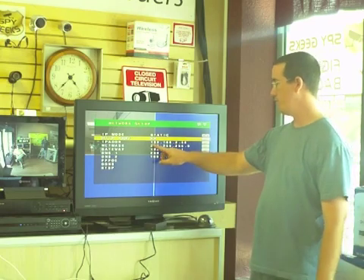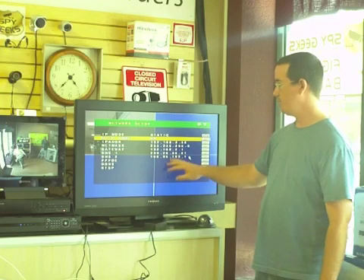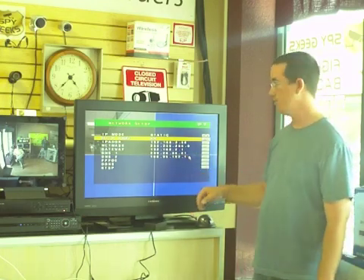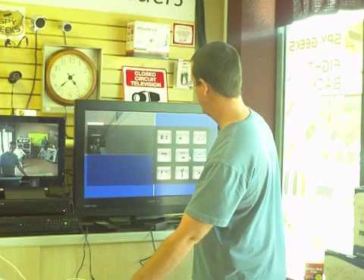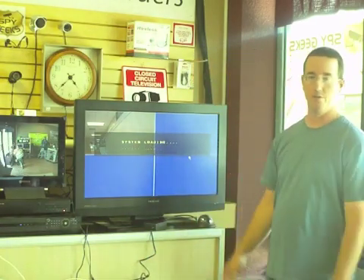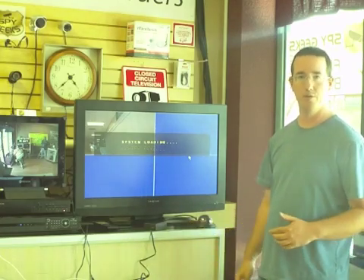Now we need to remember this IP address: 192.168.2.58 — we'll write that down. The other numbers don't need to be addressed right now; that's for further configuration. We'll leave those settings as they are and exit out of this menu. The system will load and store the changes, and then we're going to take the installation part back over to the computer and work from there.